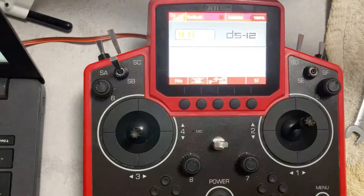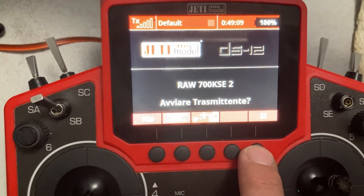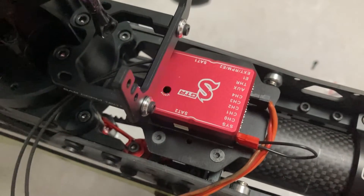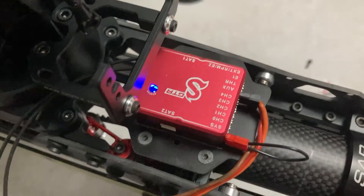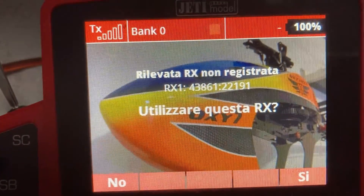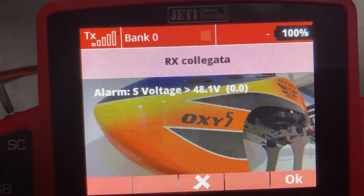So we turn on our radio control system and let's give it some moments. Then click yes and the binding procedure is complete.